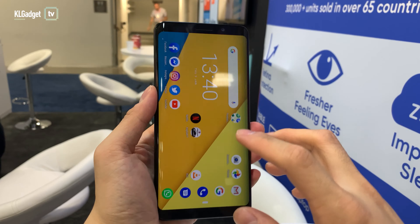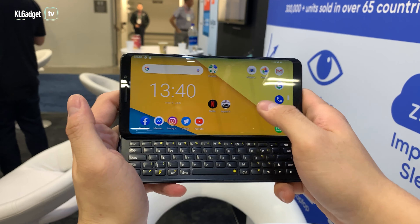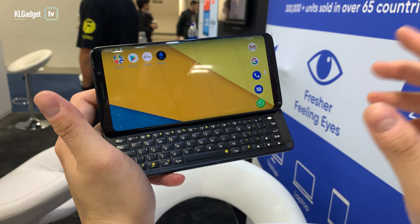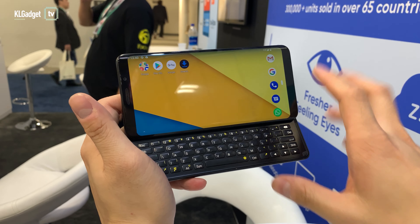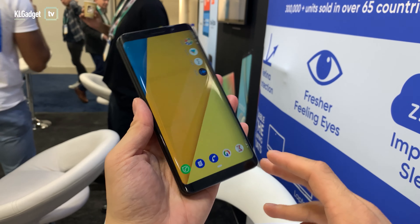The software on this phone is pretty plain — it runs on stock Android 9, and as you can see there's no custom UI, so it's pretty straightforward. F(x)tec says they will provide a minimum of two years of software support, so you are definitely getting the Android 10 update on this phone when it gets released.